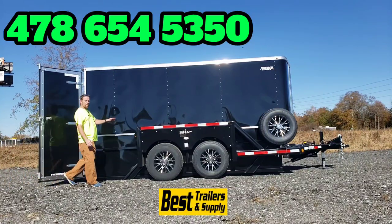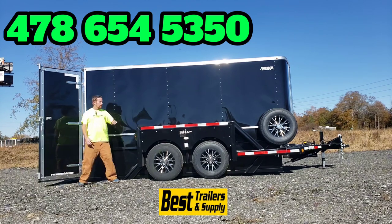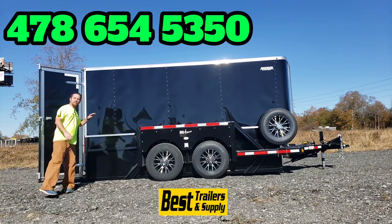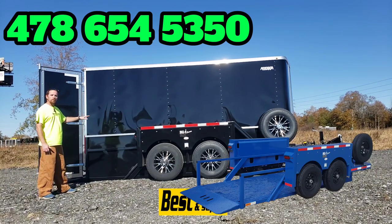Hey, this is Joey with Best Trailers. I've got a very unique trailer to show you here today. This is the Anderson HDL drop deck trailer — this is the enclosed trailer version, the 6 by 14 model.